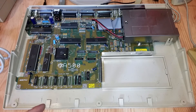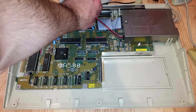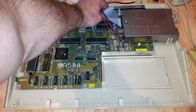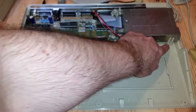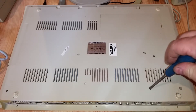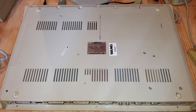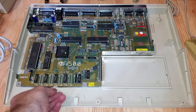To get the system board out I need to take off the disk drive. I just pull off the power connector and the ribbon cable from the system board, then there's a screw to loosen here and three more screws from below - one here, one there, and one there - and then the disk drive comes off from the top.